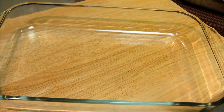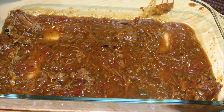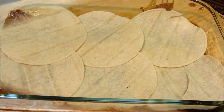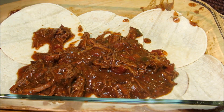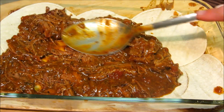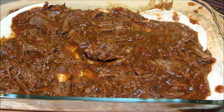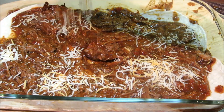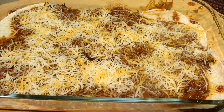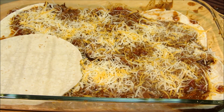We're ready to go ahead and build our enchilada casserole — or Mexican lasagna, whatever you want to call it. We're going to start off by adding a little bit of sauce on the bottom of the pan, then add a layer of corn tortillas. Next we add a layer of meat and sauce, spread it out, then add a layer of Mexican blend cheese on top. We'll repeat this process with another layer of corn tortillas until we're filled all the way up.